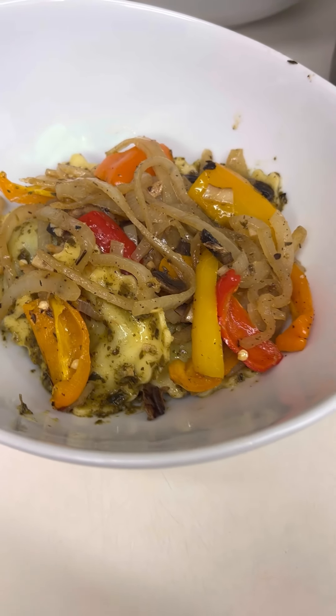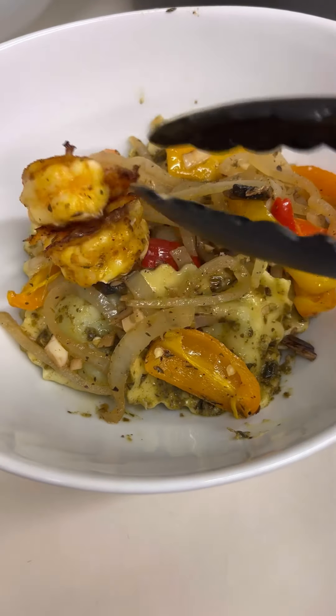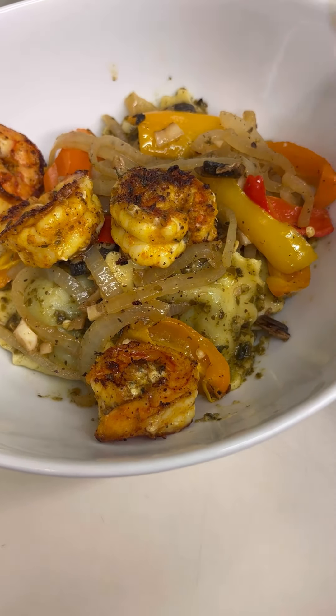Look at that, y'all. Looks so good. Let's go ahead and add those shrimp. Now, don't be afraid to be generous — after all, it is a shrimp and ravioli bowl.